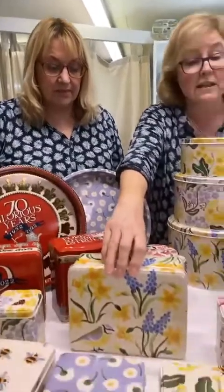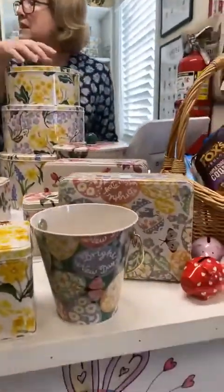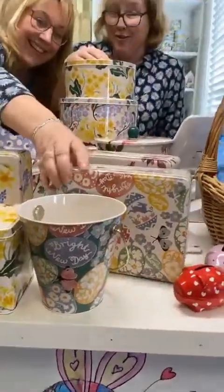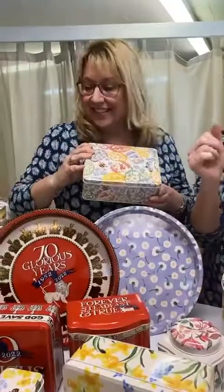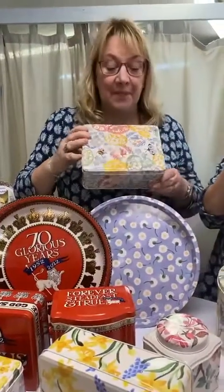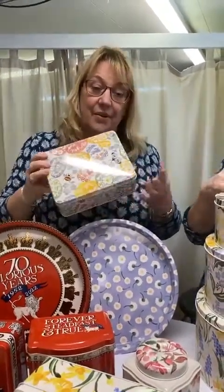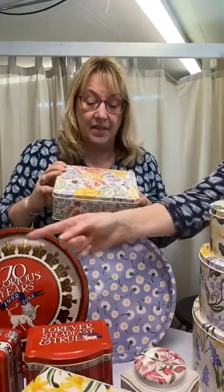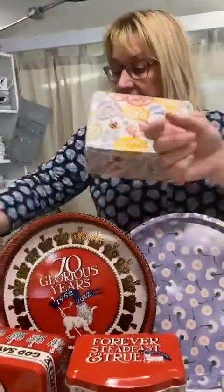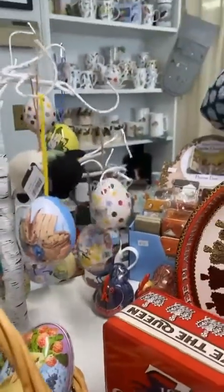There's also a deep rectangular tin in that design. And then a couple more Easter bits - most of our Easter things have sold out. We had all the Easter egg tins. I think we've got one polka chicken biscuit barrel left. We are getting more - restocking, and that will probably ship next week. That's called the Easter egg hunt. We have a few of the eggs left, and there's more of those coming because they've really flown off.